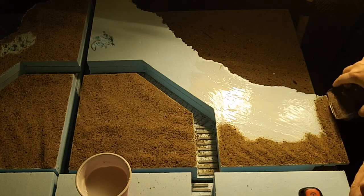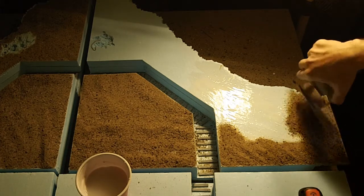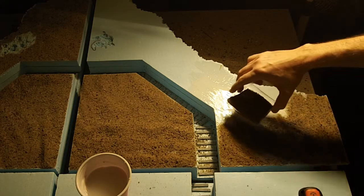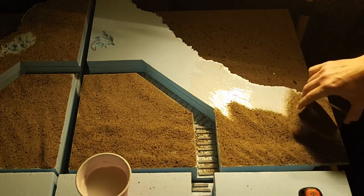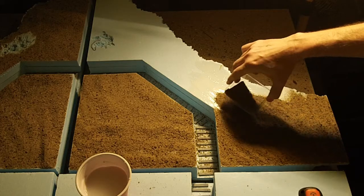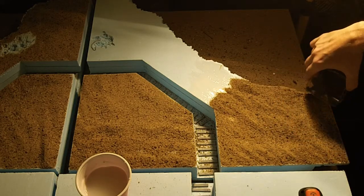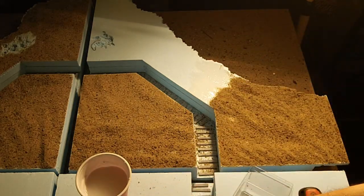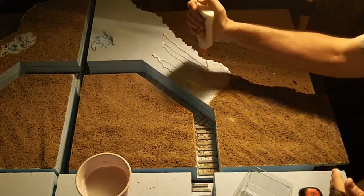I tend to like to leave a little bit of space at the edge so it looks like it's been used and worn off, and things have run across it. For the craters, I like leaving a more blasted appearance — sort of a dead zone around it. Other than that, that's really all there is to gluing the area.